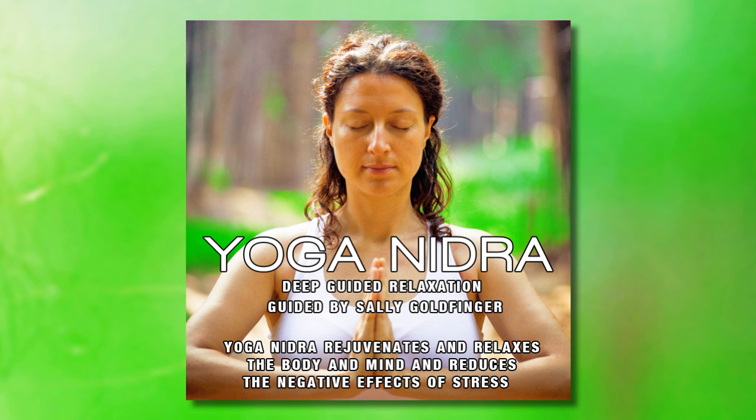Now, be aware of your breathing. Your breath is going in and out smoothly. Relax your whole body and notice the rhythm of your breath, breathing in and out through your nose.